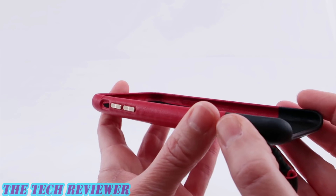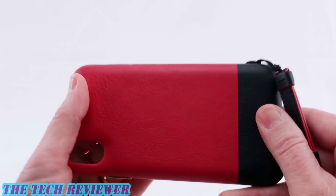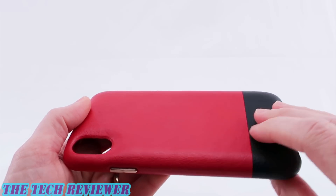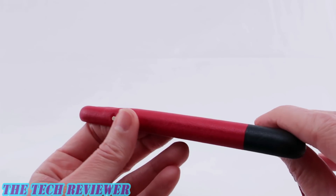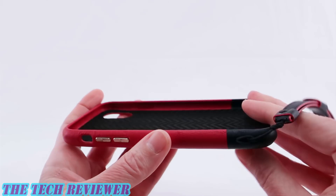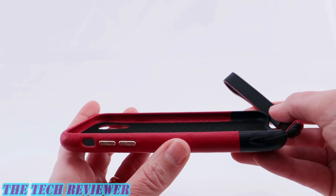The exterior of the case is a two-toned Nappa leather. Everything feels very nice. It's padded, which should offer more protection to your phone, and we do have this contrasting gold hardware, so just a lot of nice details with this case.